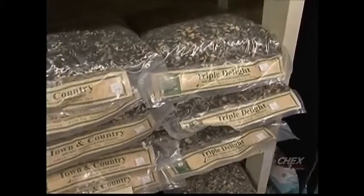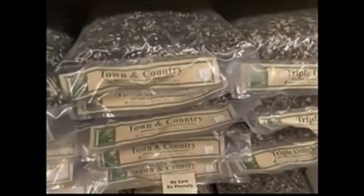Hi, I'm Brenda Ivey from the Avant Garden Shop and welcome to another episode of The Garden Gate. Today we're going to talk about choosing quality seed for feeding your birds.